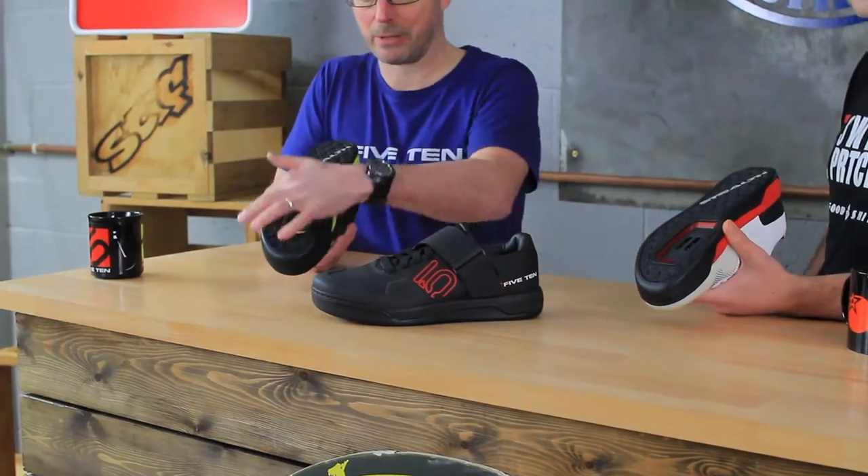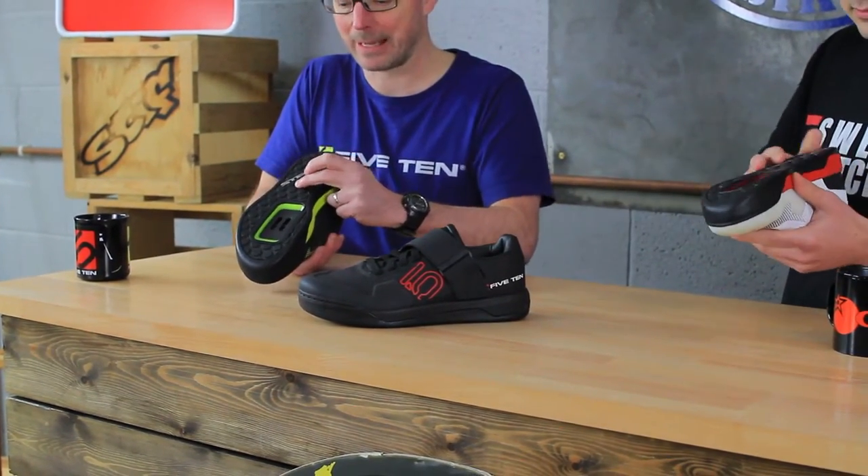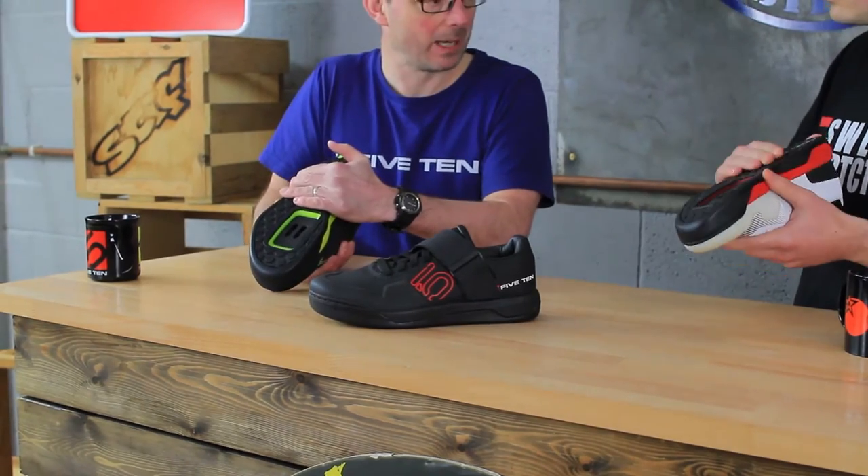All new isn't it? What's on the sole? New sole unit — complete new sole unit here. Slightly deeper pleated dotty pattern, really grippy. Off the bike: brilliant. On the bike. Cleat plate, reinforced — real reinforced cleat plate.